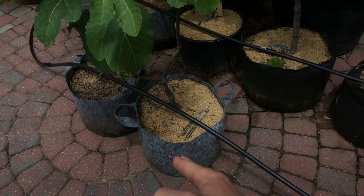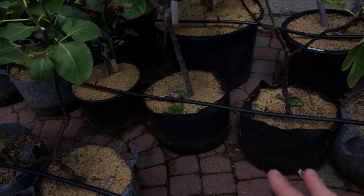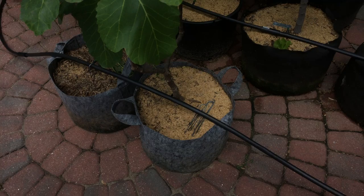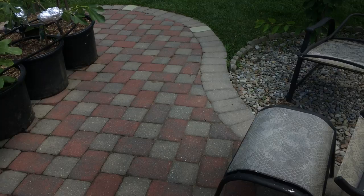I wouldn't recommend getting them in the blue color — I'd recommend getting them in black if you live near me. If you live somewhere really warm, for containers you probably don't want black; you want a lighter color that isn't going to absorb as much heat. I need as much heat as I can get here, so black is the way to go for me.